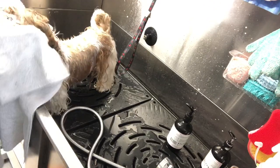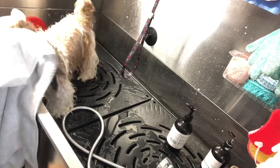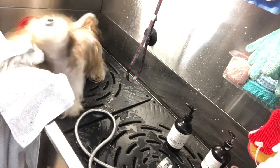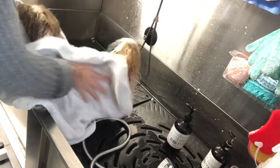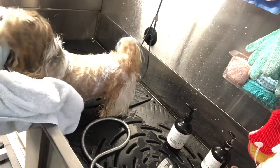Cookie loves the dryer — she absolutely loves it. All right, so I'm going to dry her really well with the towel and then we will start off with the blow drying portion.